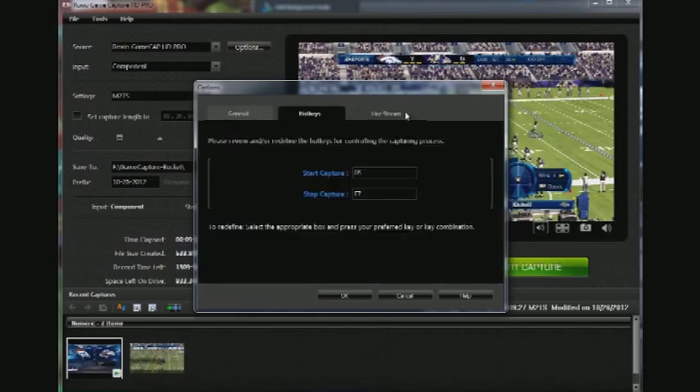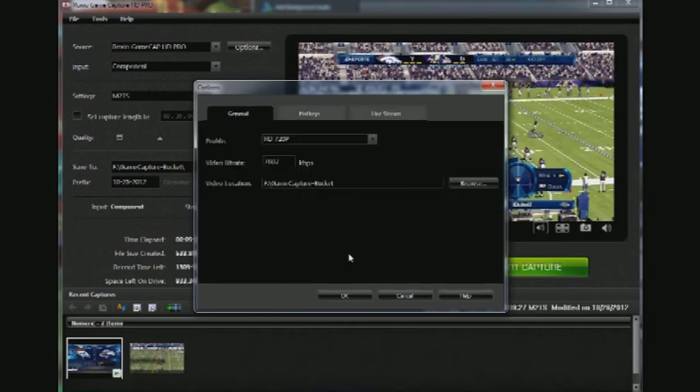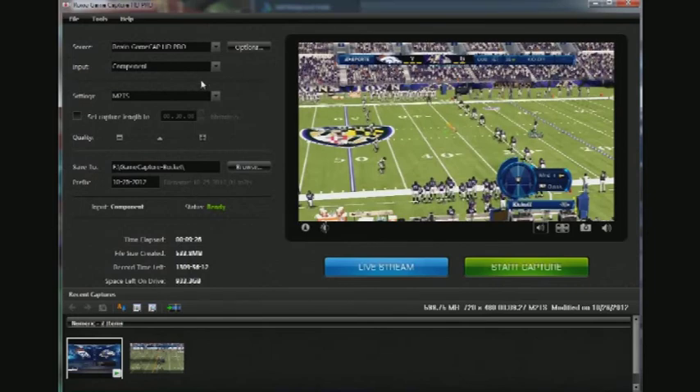This is aimed at the average gamer who hasn't done too much of this and is jumping into that space. There are settings available if you are a medium to advanced user. And there's the link right there to JustinTV — I was really impressed with how easy it was to stream. You just set it up, enter your account settings, and off you go. You'll want to check your bandwidth, obviously.